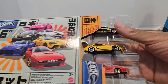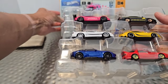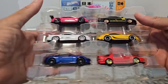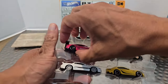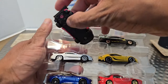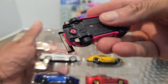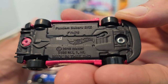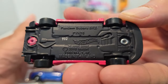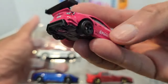Here we go. You see it now, let's go ahead and go through it — let's start left or right, let me show you this first. As you can see, it's a Pandem Subaru BRZ, so let's take a look.